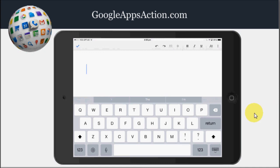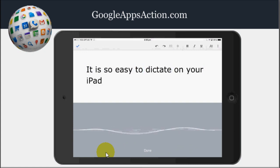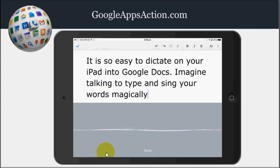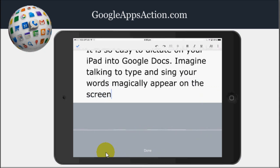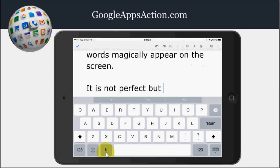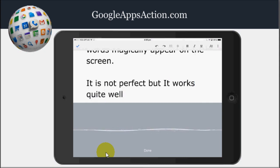So I'll press the microphone button here and I'll start dictating. It is so easy to dictate on your iPad into Google Docs. Full stop. Imagine talking to type and seeing your words magically appear on the screen. Full stop. New paragraph. It is not perfect but it works quite well most of the time. Full stop. New paragraph.